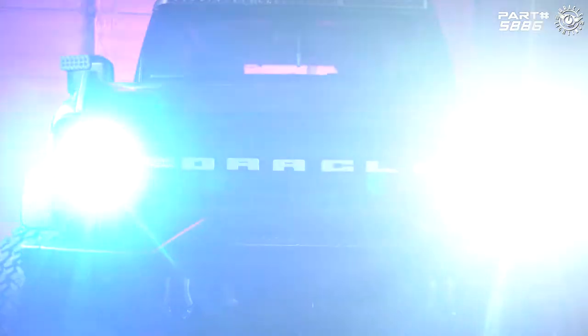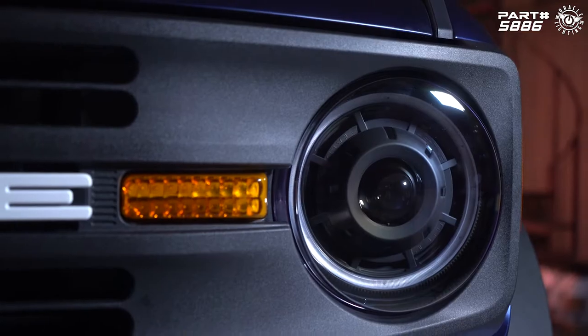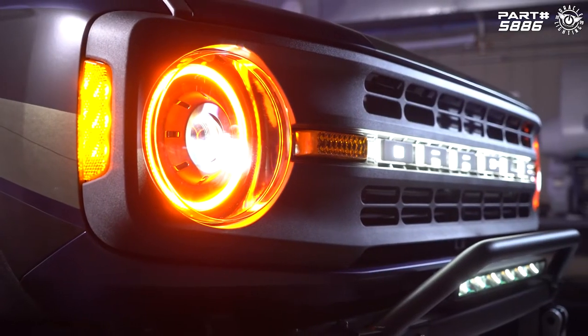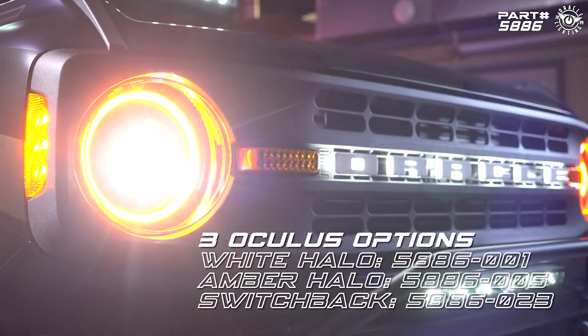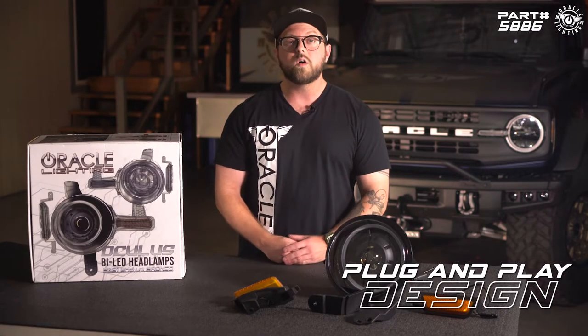The Oculus by LED headlight design has been a long-standing popular option since 2019 when it was launched for the Jeep Wrangler JL and Gladiator. Now we're bringing that same extremely well-performing technology to the 2021 and up Ford Bronco. This model features an all-new modular design which allows you to customize your look with upgradable turn signal and side marker modules. Just like all other Oculus headlights, these are plug and play and easy to install.